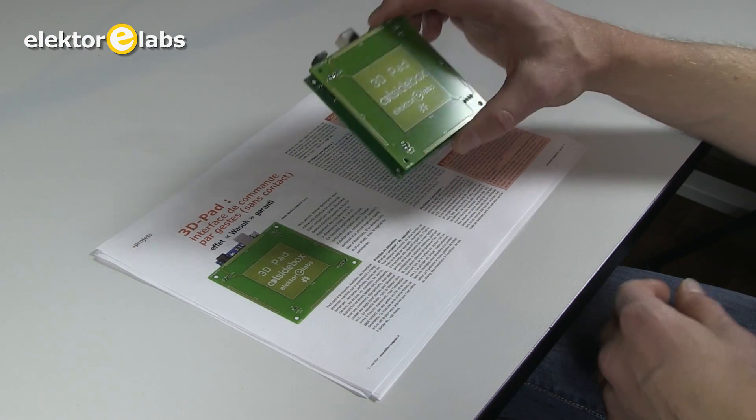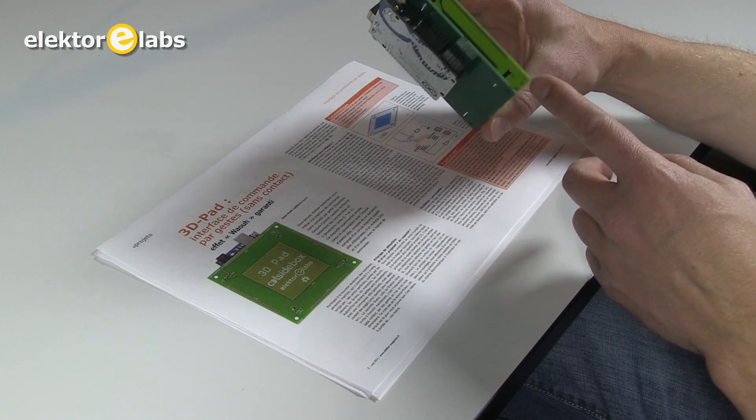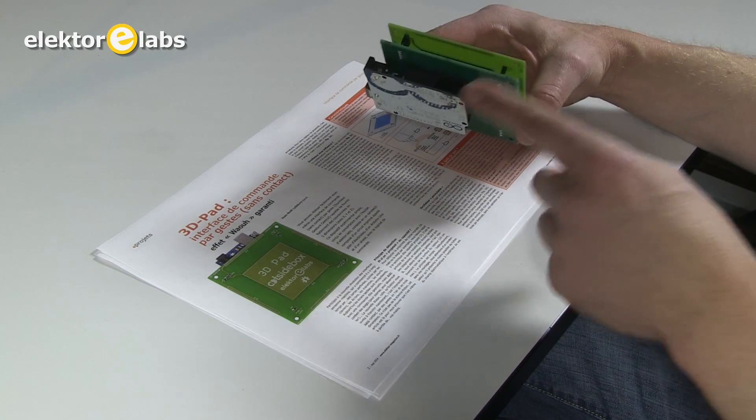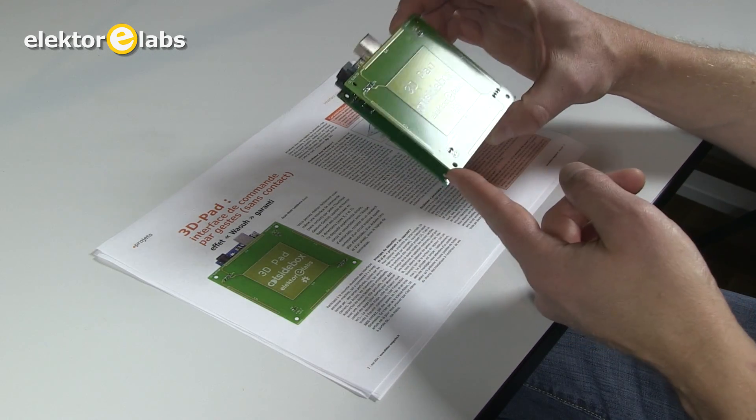Here we have the 3D Pad assembled. As you saw, it is made of three PCBs: one, two, three. The Arduino Uno on the bottom, the signal processing PCB in the middle, and the electrodes PCB on top.